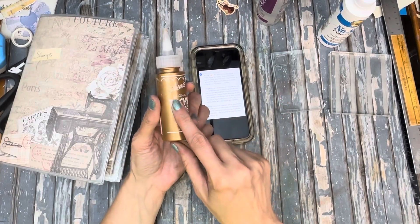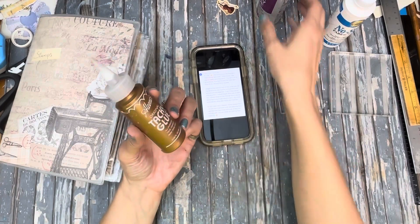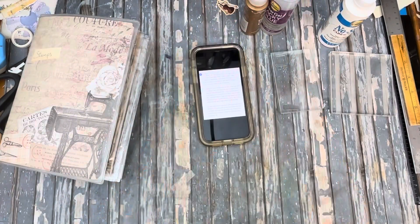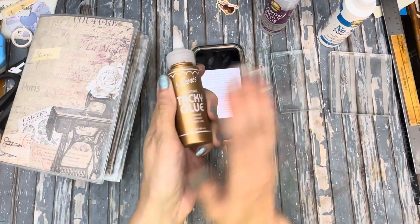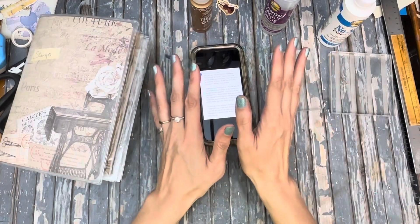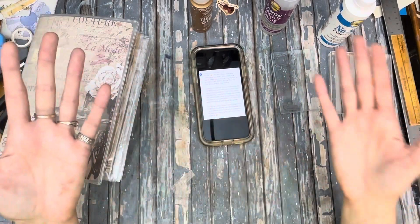I tried it with the clear gel tacky glue and it actually did make it tacky. I let a layer on and then it became tacky again — it really did. So that wasn't the right suggestion, but it did work.